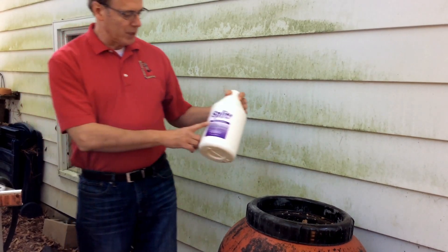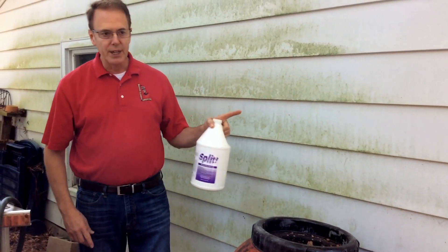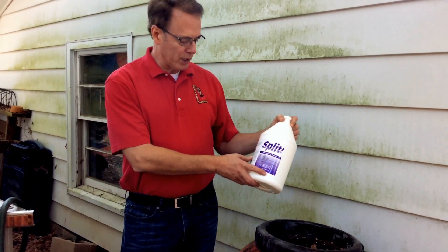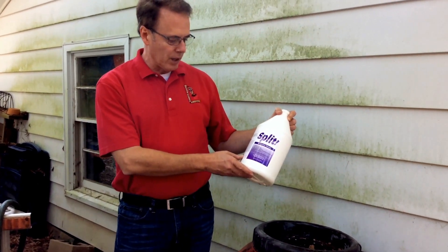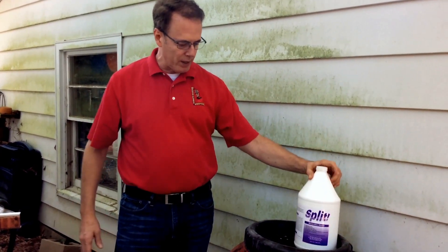I'm going to show you the amazing Split Restorative Cleaner and how well it works on taking off algae. This is aluminum siding in the back of my carport. Split is detergent free, VOC and solvent free, there are no enzymes, it's odor free, there's no bleach, no bacteria, no dyes — so it's a totally green product.